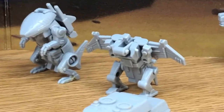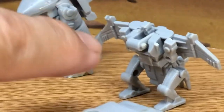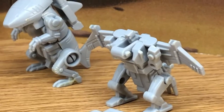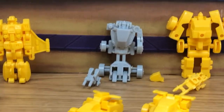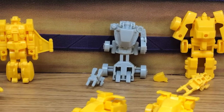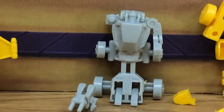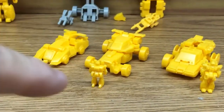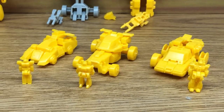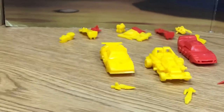Some of them I plan to discard, such as Cutthroat here, because he's missing his bird head so there's no point in keeping that. Also getting rid of Sure Shot because he's missing his arm. Thankfully I have a Sure Shot here - all three Autobot Target Masters - so that's cool.